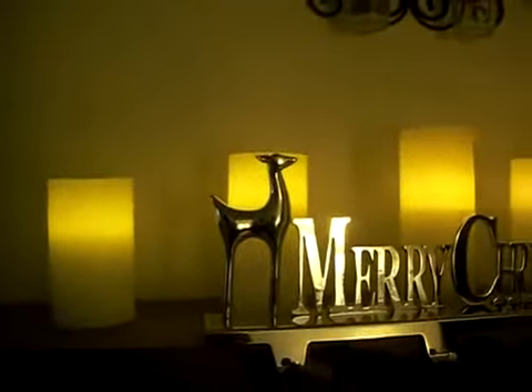Hey guys, it's Amanda and I wanted to show you the Light Illusion LED Pillar Candle from PartyLite. So as you can see, these pillars — they look like they're candles.